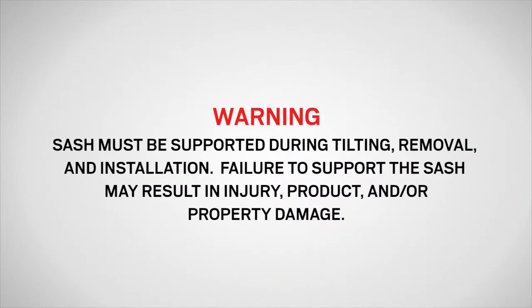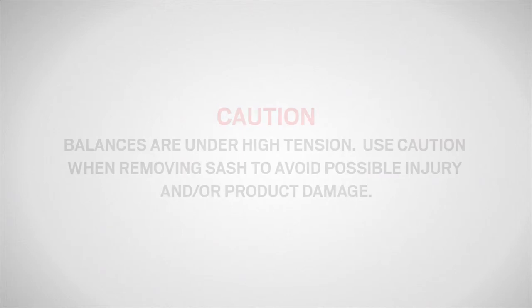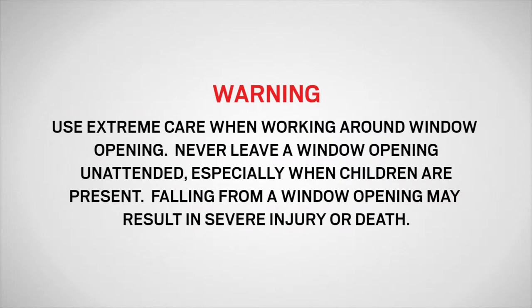The sash must be supported during tilting, removal, and installation. Failure to support the sash may result in injury and/or property damage. Sash balances are under high tension — use caution when removing the sash to avoid possible injury and/or product damage. Use extreme care when working around a window opening. Never leave a window opening unattended, especially when children are present. Falling from a window opening may result in severe injury or death.